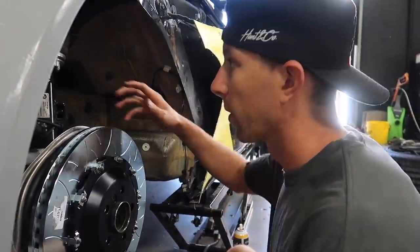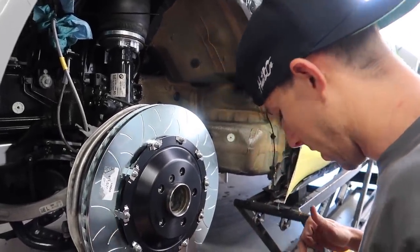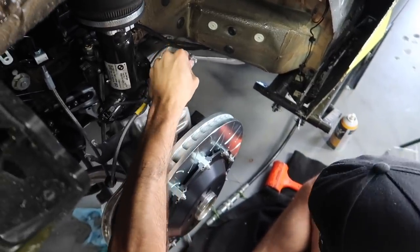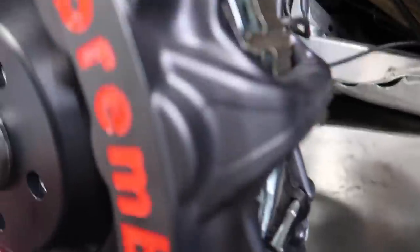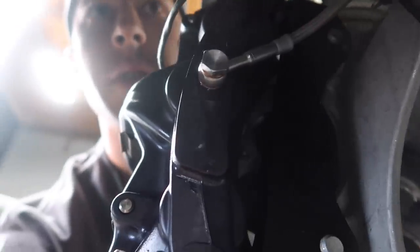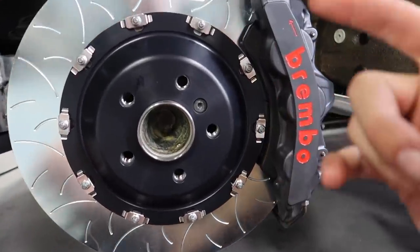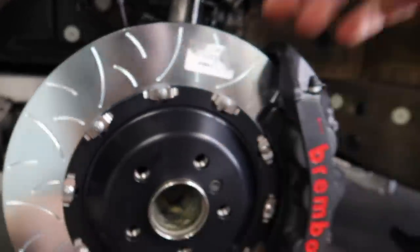We slip the caliper over the rotors and attach the brake lines. This was super hard to film and do at the same time, but everything is in. The bracket is a little confusing because it threads in differently than the stock bracket — it goes the other way than what it does with the stock caliper, which threw me off. I second-guessed myself because I didn't have instructions, but we double-checked and everything fits nicely. We still need to bleed them, but this wheel is completely finished — brake lines tight, caliper tight, rotor tight, all lines back where they need to go.